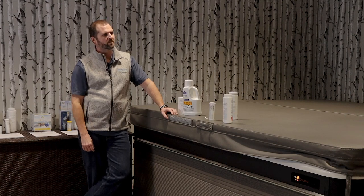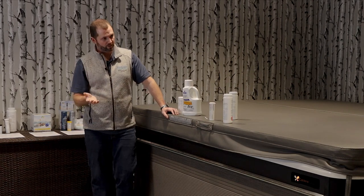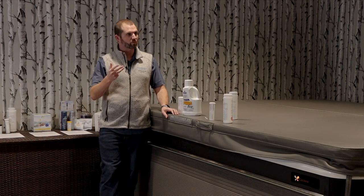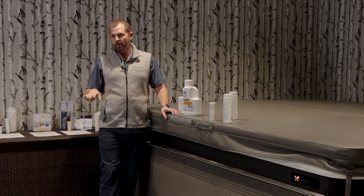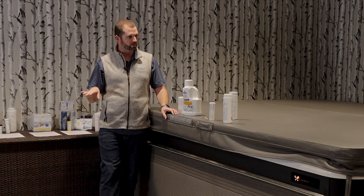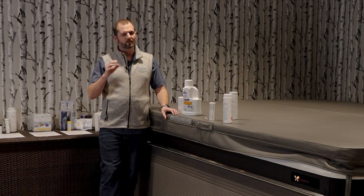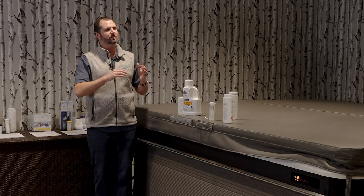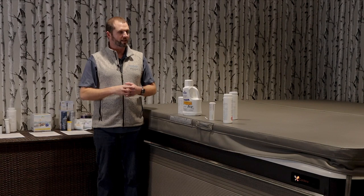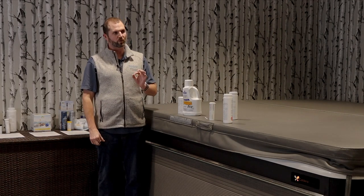Low pH is very acidic — it starts to eat away at the bearings, seals, gaskets, and jet faces. One day of low pH won't cause everything to fall apart, it takes prolonged abuse, but it can be very damaging. In my experience, people whose hot tubs last the longest took time to keep pH and alkalinity balanced. People who never test it and always have low pH will cause premature failure on components, so it is very important to check that.